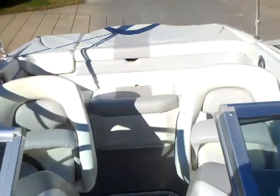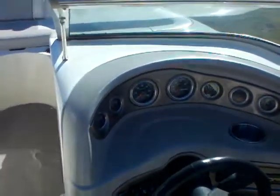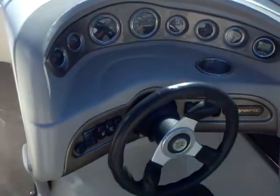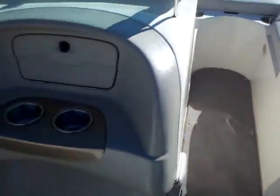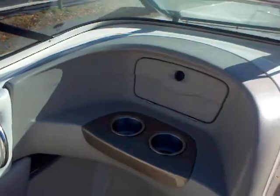Here we are inside this 2009 21-foot Bryant. You've got the sun pad I pointed out earlier, tons of storage up under the back bench seats, and the in-floor ski locker. The flip-up thigh-rise bolsters on both the captain and co-captain's chair are very comfortable. You've got a little cubbyhole storage with your fire extinguisher. Looking at the Bryant dash — nice, sharp, easy-to-see instruments, toggle switches for your blower, bilge pump, and horn. Just a good, comfortable layout at the helm. In your glove box, you have your stereo tucked away with iPod and MP3 jacks, cup holders, and stainless steel grab handles. Just a nice, solid, well-put-together boat.